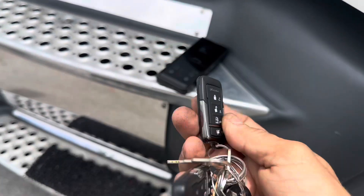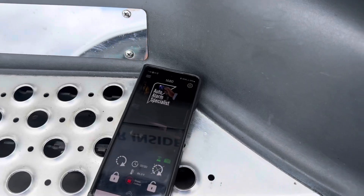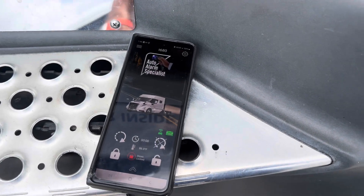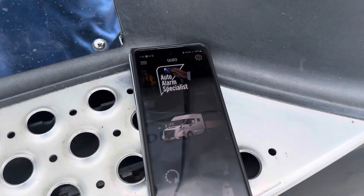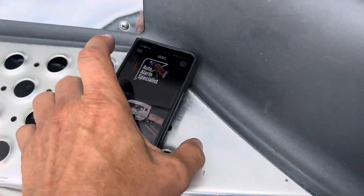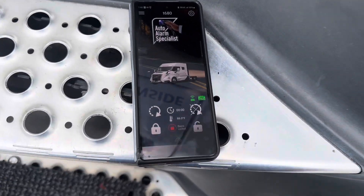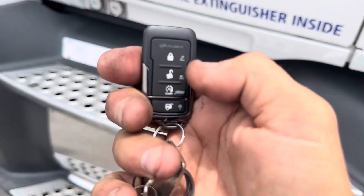It comes with two remote controls, everything is prepped up, reprogrammed, ready to go. You'll get your installation video exactly filmed on the actual truck. We explain it to you like a two-year-old — we've never had anybody in the past 15 years who wasn't able to complete an installation. That's how good and confident we are about our videos.